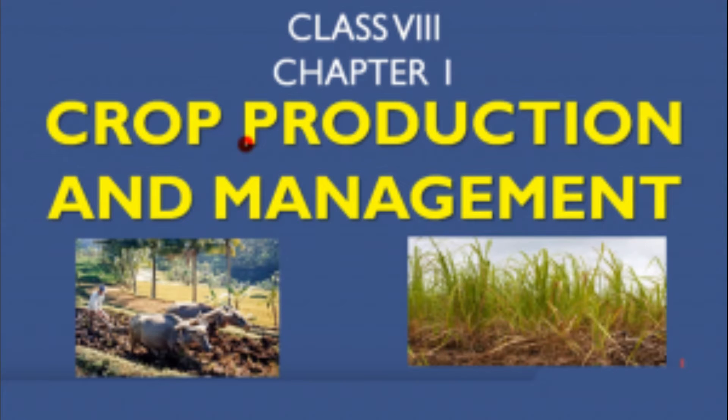Hi students, in our science subject we are going to see the first chapter: Crop Production and Management. Many interesting things are waiting for you.